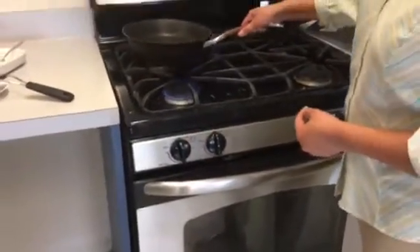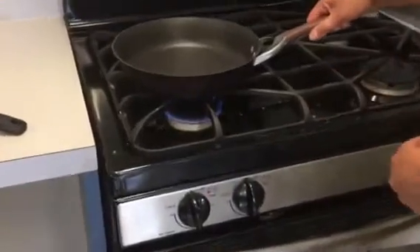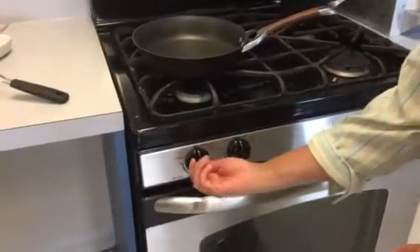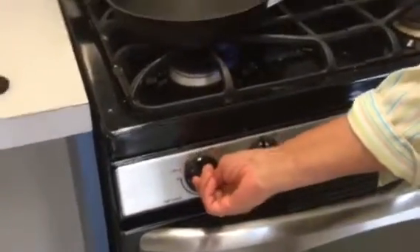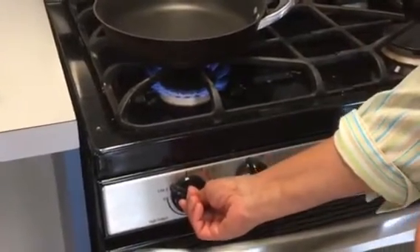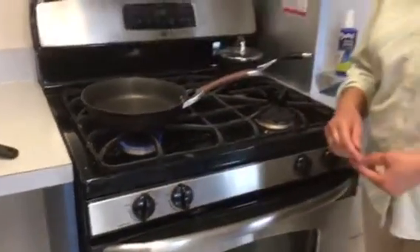Once again, look here — you want to make sure that the gas ignites. So I'm going to turn this off and show it one more time. You press it first, then go to 'light' where you can hear the sound of the igniter, then turn the knob down to your desired heat level. Now this is going to preheat.